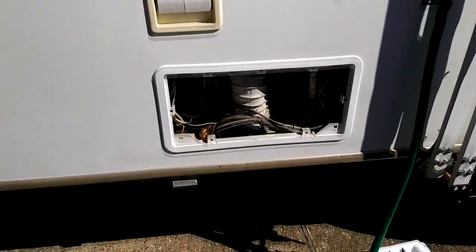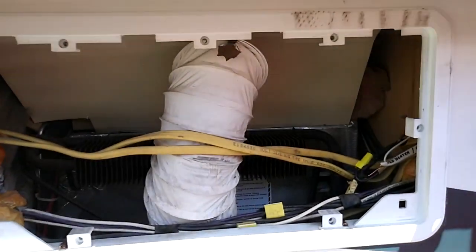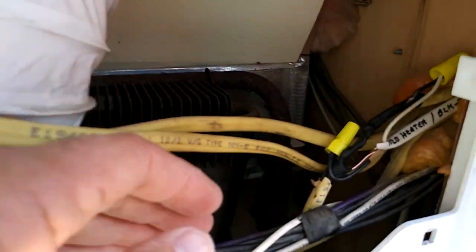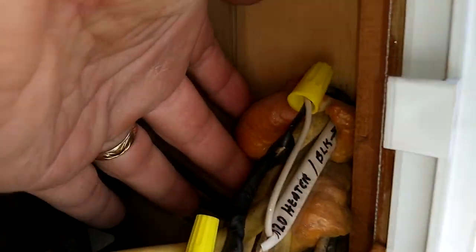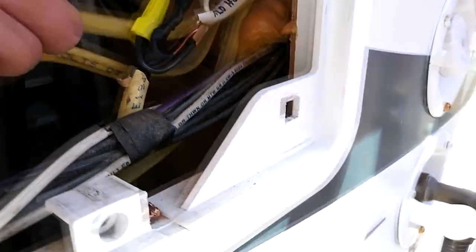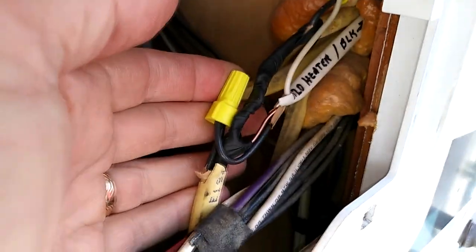I'm outside and this is the refrigerator box — vent covers, top and bottom. And that wire actually feeds in from right here. So what I did, I took it and tied into it.